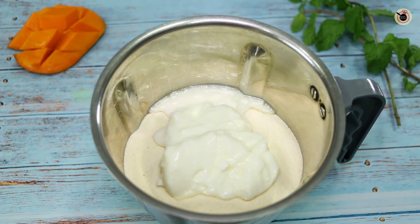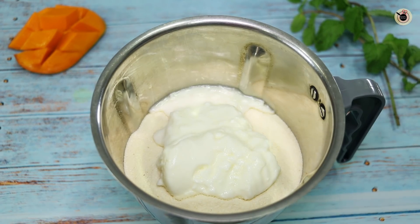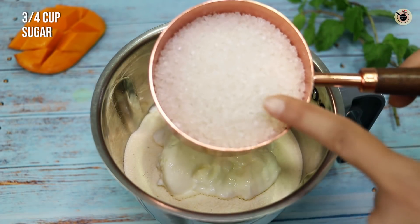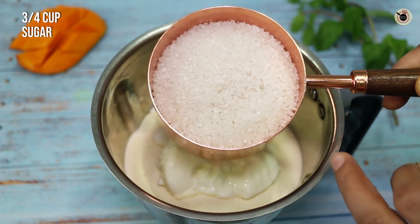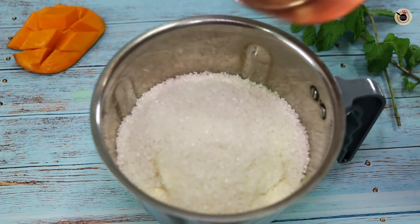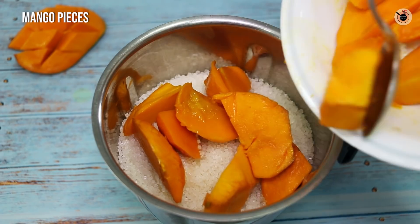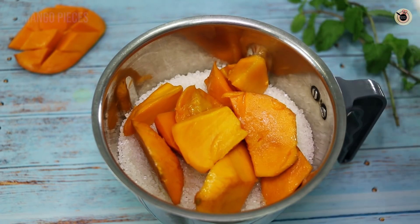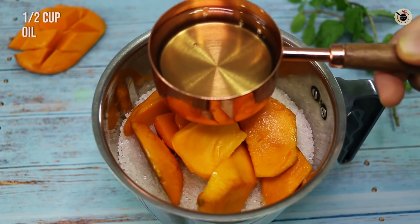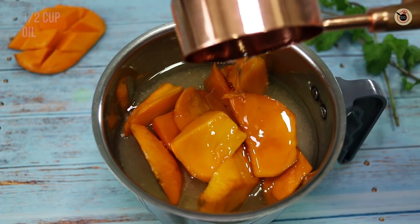I am also adding sugar — using half a cup of sugar, as the mango itself will add flavor and sweetness to the cake. Then I am using three-fourth cup of regular sugar. Then I am adding all the mango pieces. Then I am adding half a cup of oil. All measurements are done using a 250 ml cup.